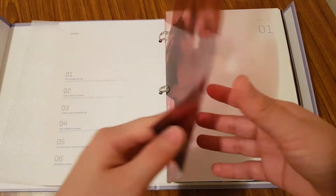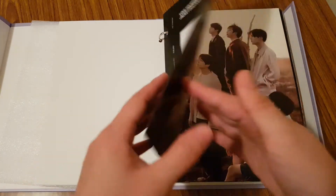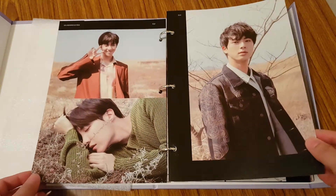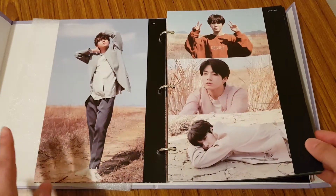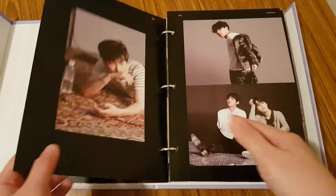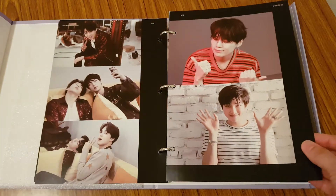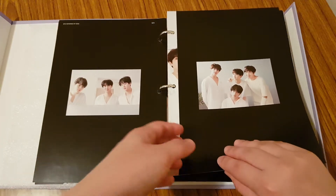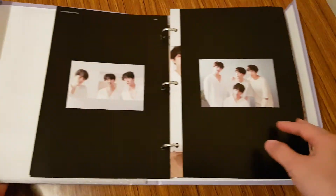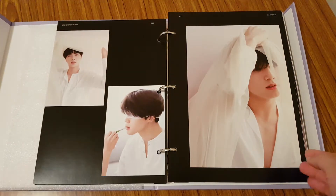Within the photobook, you get these clear pages of each of the members. This one is of Jin. The Memories is literally just taking a look back through everything that happened to BTS in 2018, so it's kind of like a nice collection of their past year. You have their Love Yourself era here, and there are pictures from the photo shoots for the albums and behind-the-scenes pictures. Certain parts of the photobook also have these fold-outs — it looks so cute.